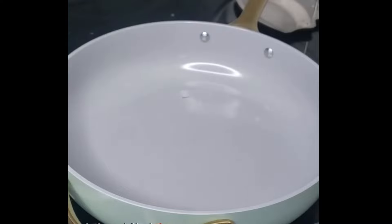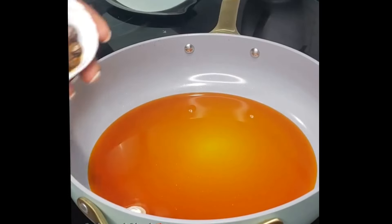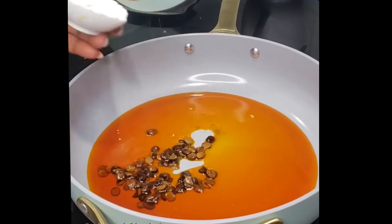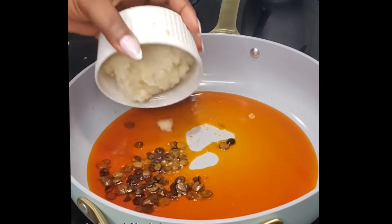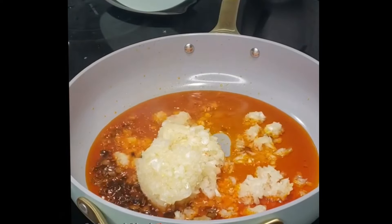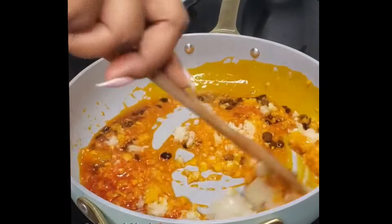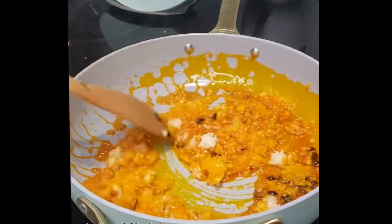In a pot, start by heating up some palm oil. In this recipe — native rice — you must use palm oil. Now bring in some locust beans and some diced or chopped onions. Go ahead and sauté that until your onion becomes very fragrant. It's going to take roughly about a minute.